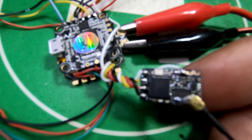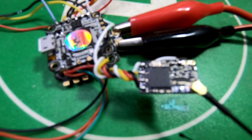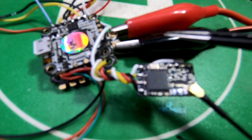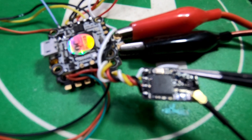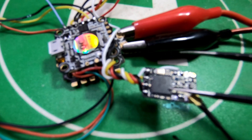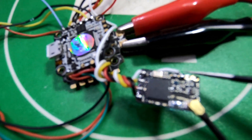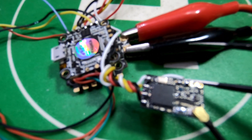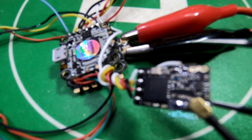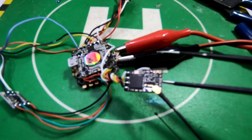With your Crossfire, the pin out — considering where the wires are at the bottom — the first one is TX3 or RX3, and the second one is four. So you're just going to run that smart audio wire to number four, the second one up. It might be a little out of focus but you can see what's going on.